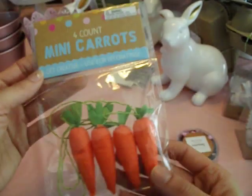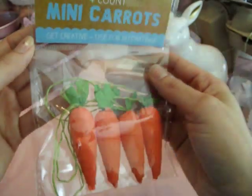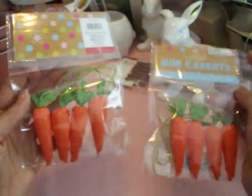I also found these little carrots — four-count mini carrots. These are so cute and they were $1. I think these would be really cute to just have for decoration. I picked up two packs.